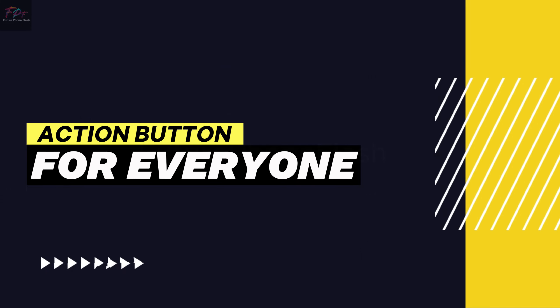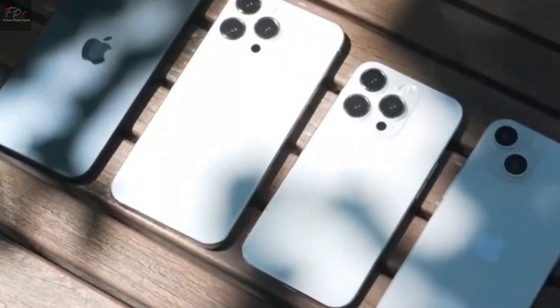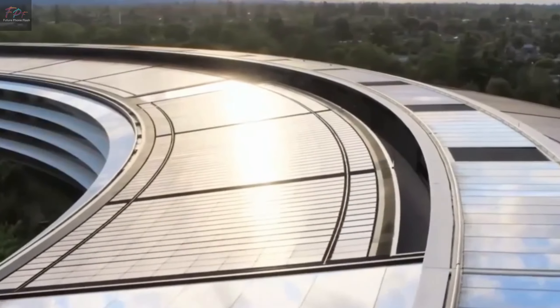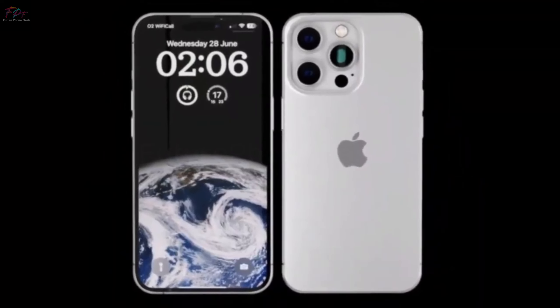Action button for everyone. The action button, first seen on the iPhone 15 Pro models, is now a feature on all iPhone 16 models. This versatile button can be customized for various functions beyond just toggling mute. Apple's move means that every iPhone user can now enjoy this handy feature, offering more personalization.